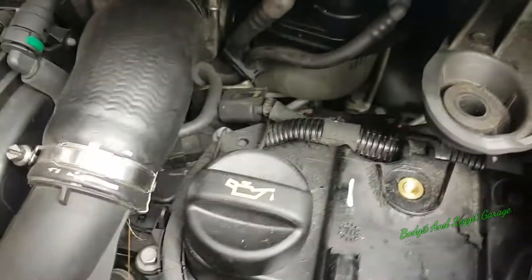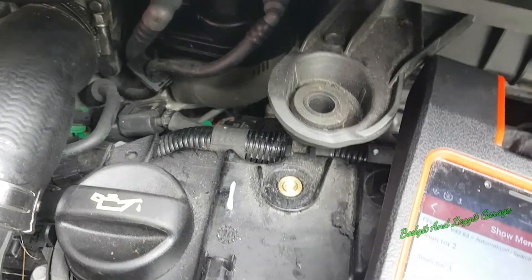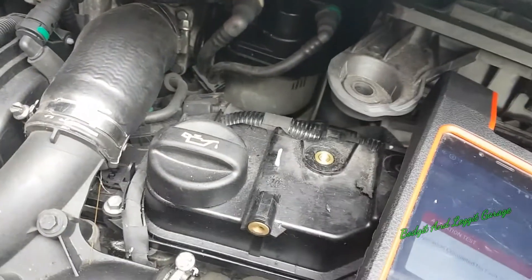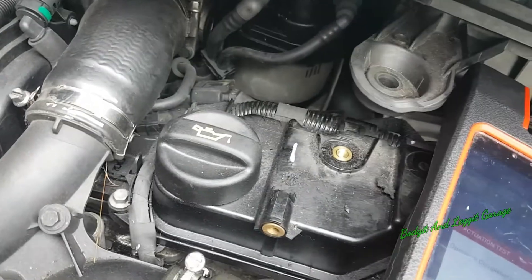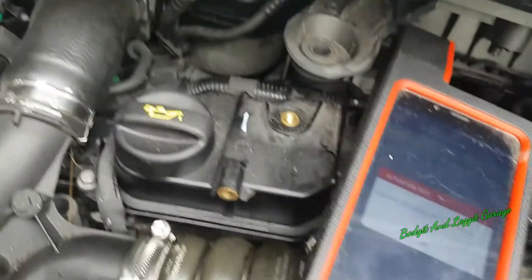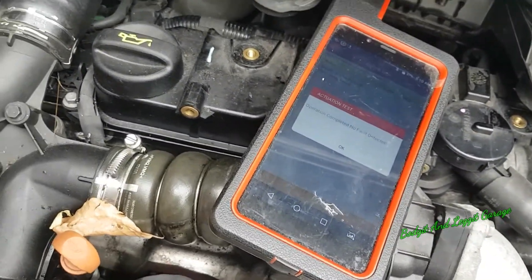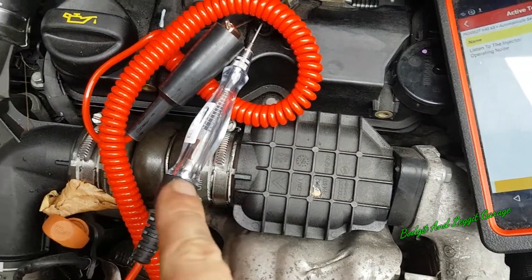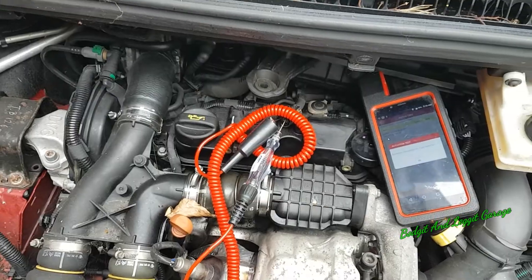We're going to activate injector number three to see if we can hear it clicking. We hear it clicking - but we have to be careful because we can have an intermittent issue. I want to test the wire integrity. Even though that test can tell us our ECU and wire integrity are okay by using the injector as a load, I just want to use my own load to be a hundred percent sure. We'll use a test light flashing on injector number three - and there we go. That very quickly tells me our wire integrity and ECU are okay, so we're looking at an injector issue.